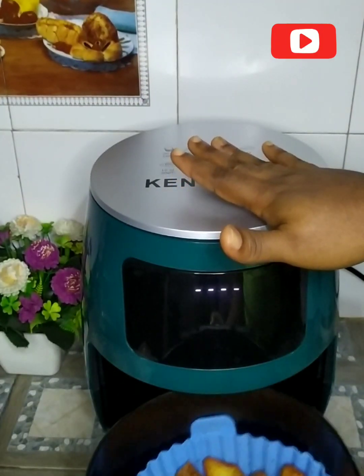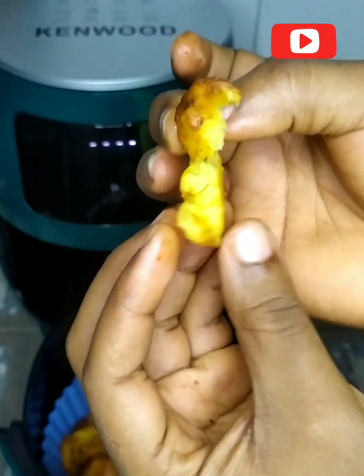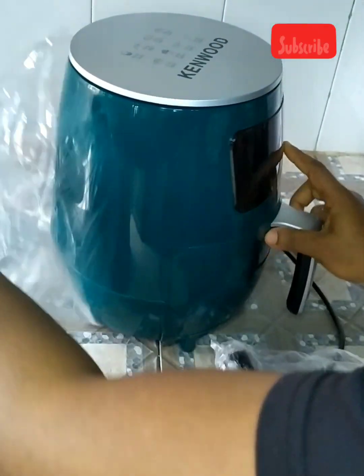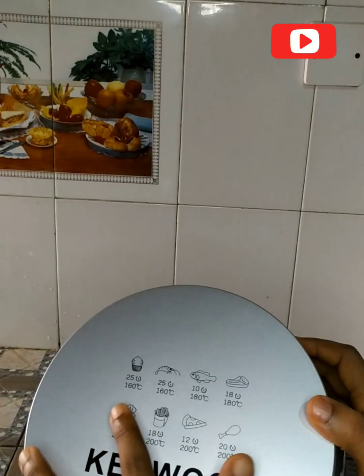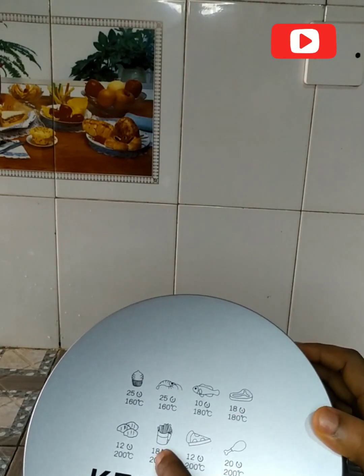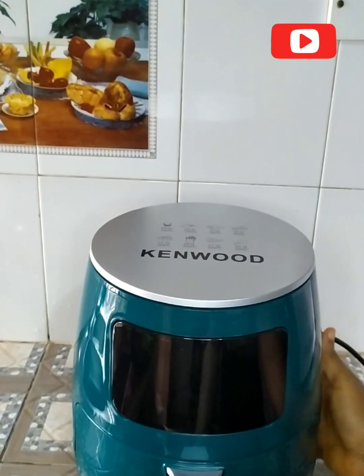Hi, welcome back to my YouTube channel. Today I'll be sharing my joy — this is the first time I'm using this Kenwood air fryer. I've done the unboxing in a previous video, but today I'll be using it practically. It's a 6.5-litre air fryer — so beautiful. You can bake cupcakes, shrimp, fish, meat, potato, chips, and chicken drumsticks with it.